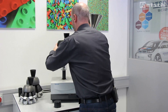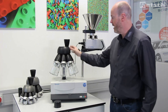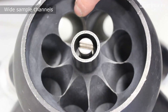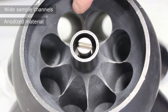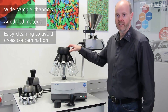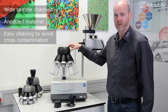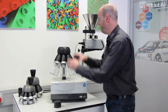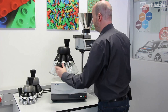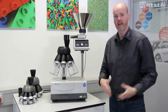After cleaning, we can simply put the dividing crown back on. All of the sample channels are very wide and made of anodized coated material. This facilitates very easy cleaning to avoid cross-contamination between each sample division process. We can simply reassemble very easily, without a tool, and very quickly.